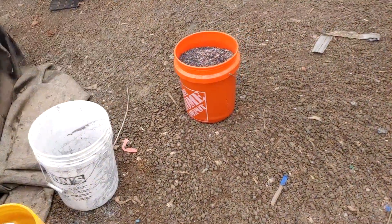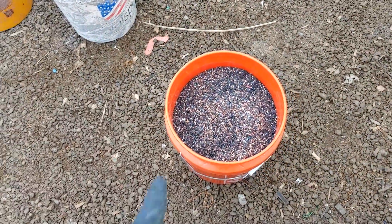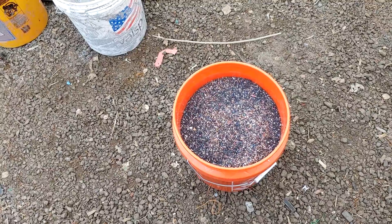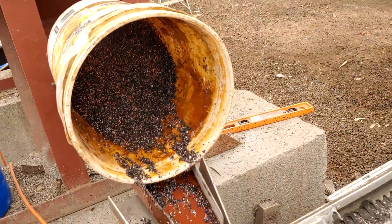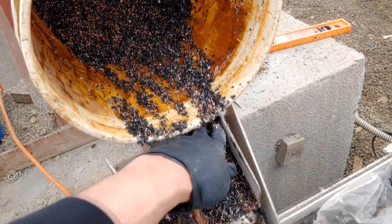I've weighed our bucket — it's 37 pounds. I'm going to take two pounds away for the weight of the bucket, so I have 35 pounds of material here, and I'll figure out how much copper I get after we're done. I'm running your sample here — it really helps to get it wet first, so mix it with a little bit of water.